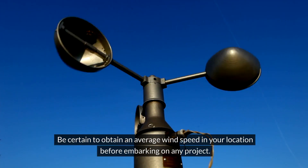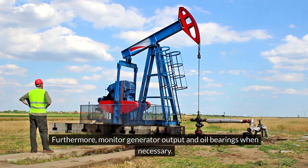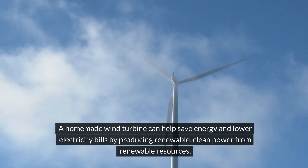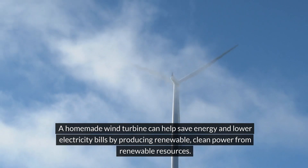Be certain to obtain an average wind speed in your location before embarking on any project. Furthermore, monitor generator output and oil bearings when necessary. A homemade wind turbine can help save energy and lower electricity bills by producing renewable, clean power.